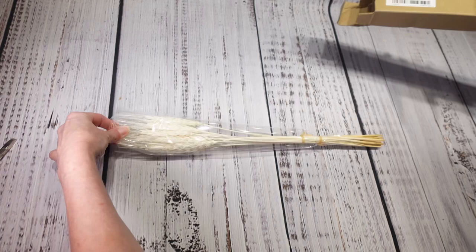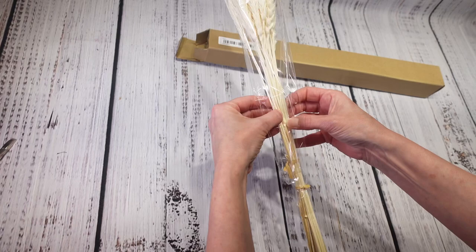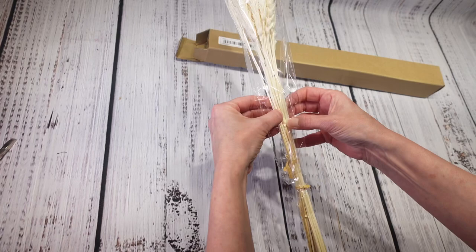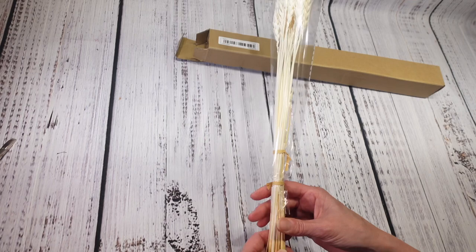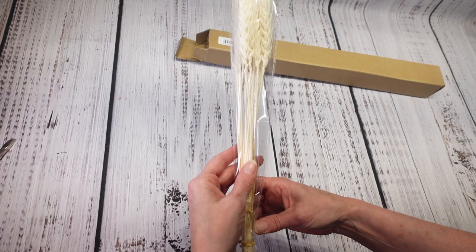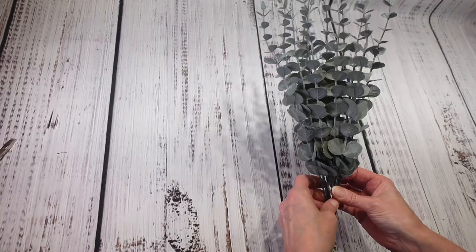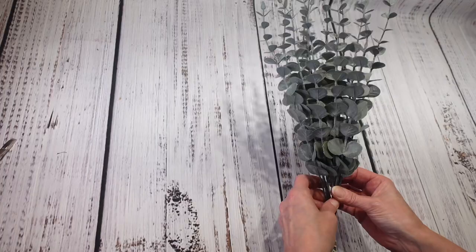Next are wheat stalks — 20-piece natural dried wheat stalks. I don't want to take them apart right now so I don't wreck them, but they're pretty cute. I think I can use these in some fall decorations. They are a little bit lighter than I was thinking. You get 20 of them and I paid $3.98 for them — pretty decent quality. You could probably get something similar at Dollar Tree for cheaper, but either way I'll definitely use them.